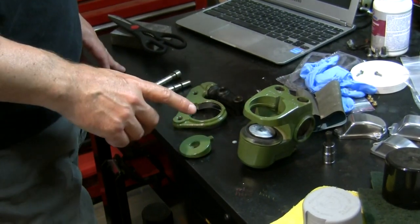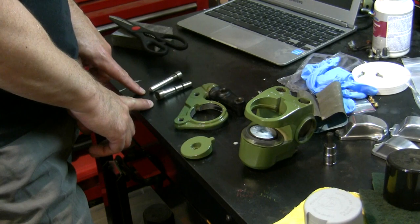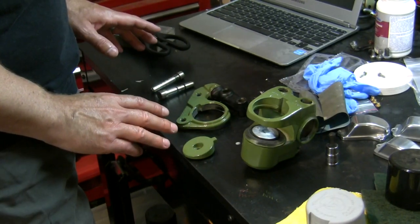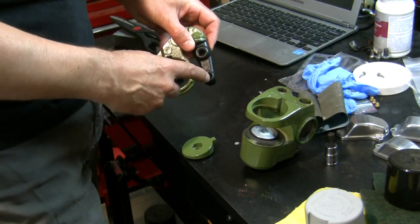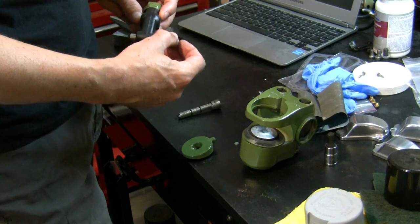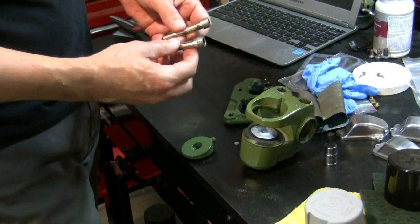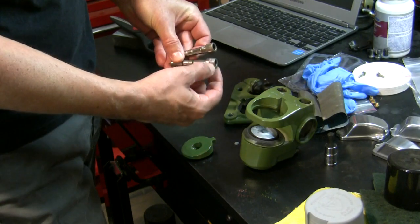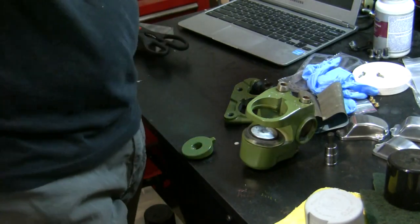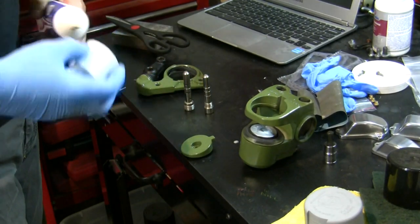Just getting ready to mount the front caliper on and I wanted to talk about these two guide pins. Suzuki has made this a no-brainer - the holes where these pins ride are two different diameters, so the big one is loose in the wrong hole but snug in the correct one. Also, one has threads here and the other has threads out here, so you really can't get it wrong. You want to grease these pins for brakes - I like to use white lithium grease.